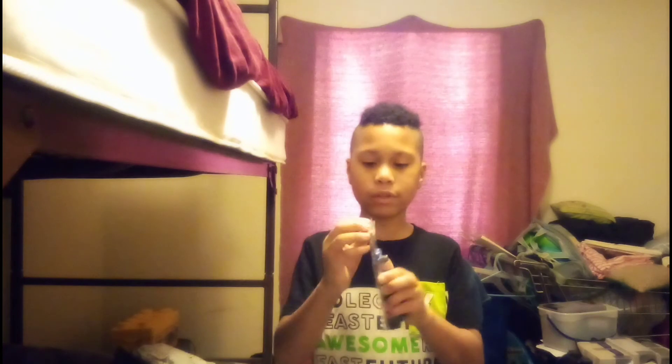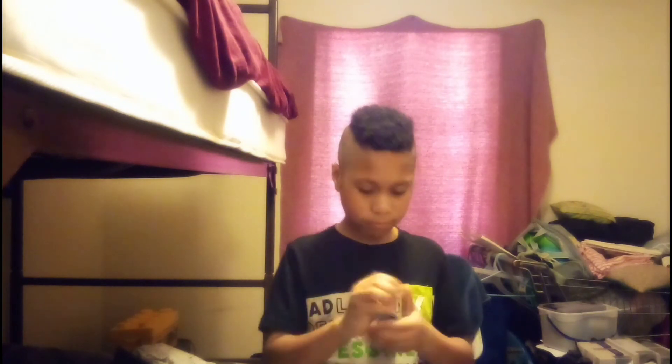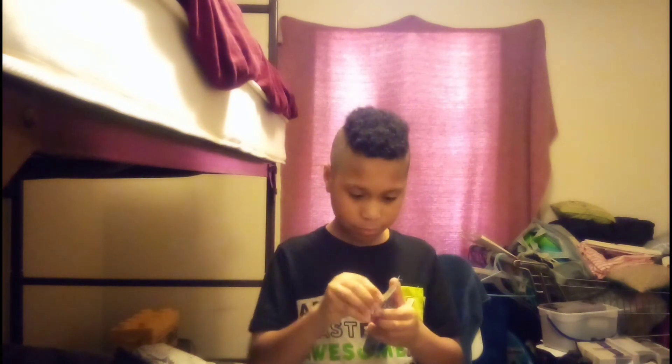I don't know if they've made candy or not — anyway, let's just get off that topic and open these up. It's much harder than I thought it would be.